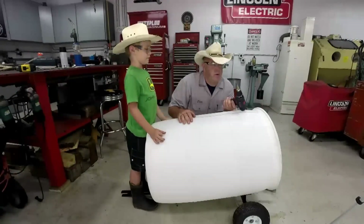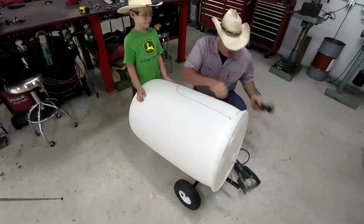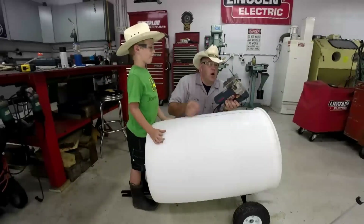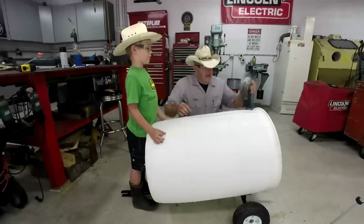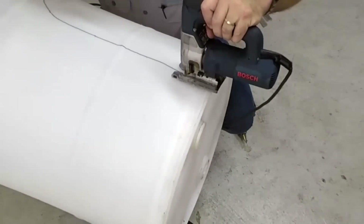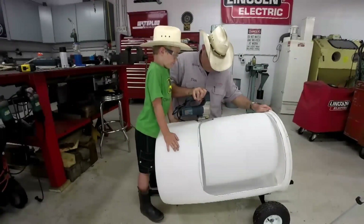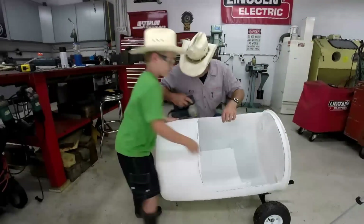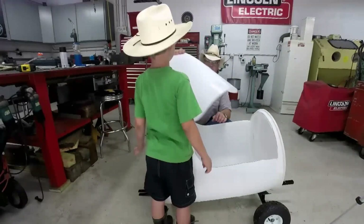We've taken this unibit and drilled a couple of holes like we talked about. We made the cut across the back and now we're going to make the final cut along the front. We use the jigsaw with a big, aggressive-looking blade at about medium speed. Here we go, cutting it out.